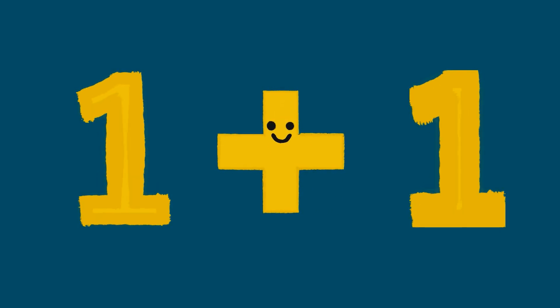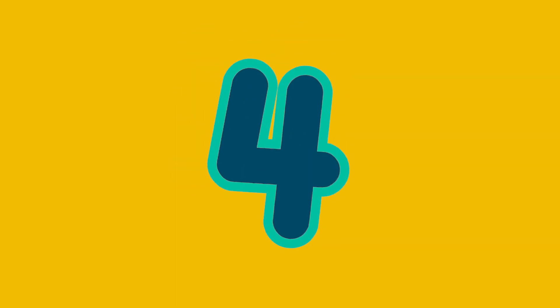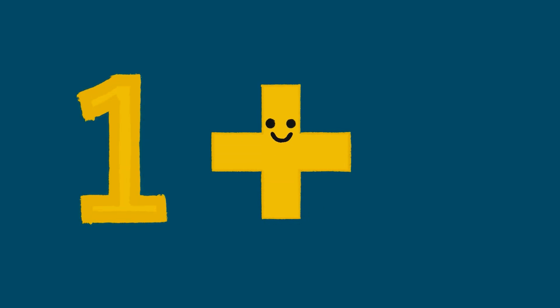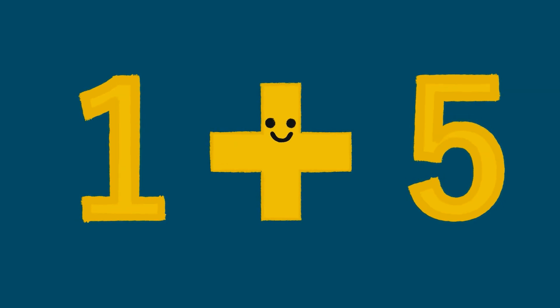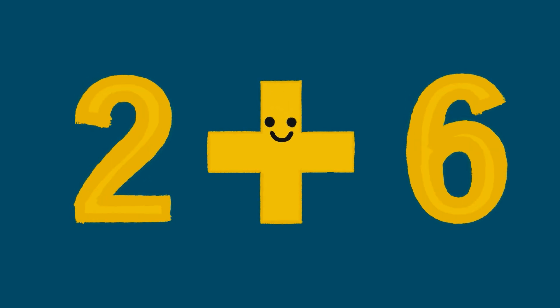One plus one is two. Two plus two is four. One plus five is six. Two plus six is eight.